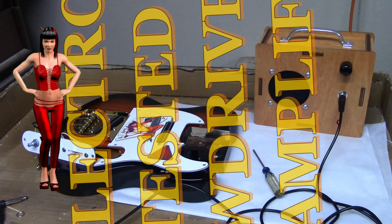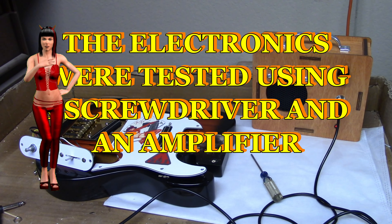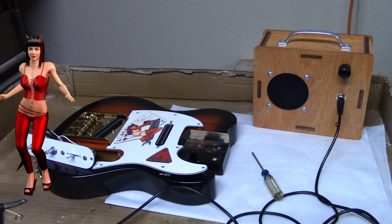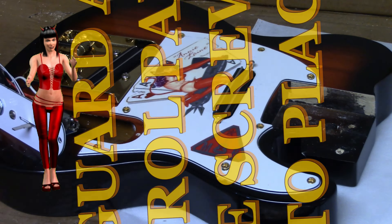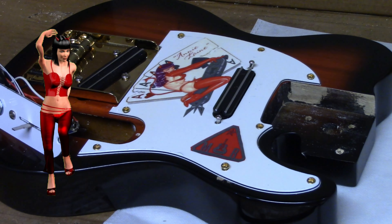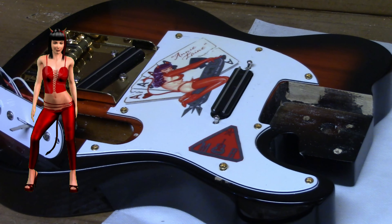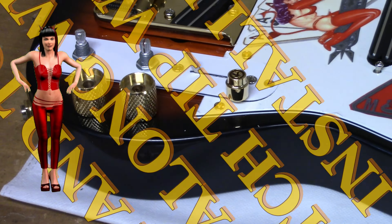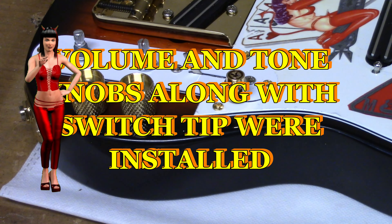The electronics were tested using a screwdriver and an amplifier. The pickguard and the control panel were screwed into place. The volume and tone knobs, along with the switch tip, were installed.